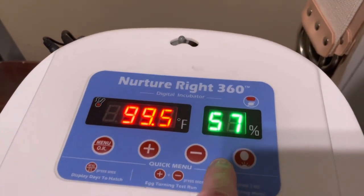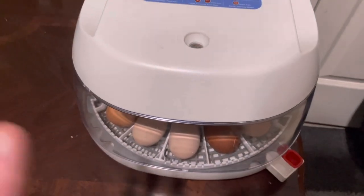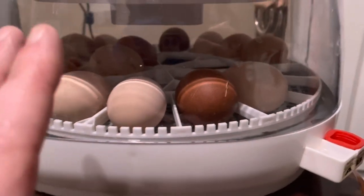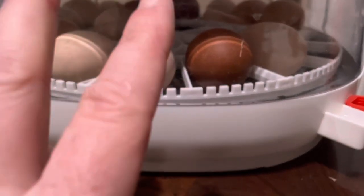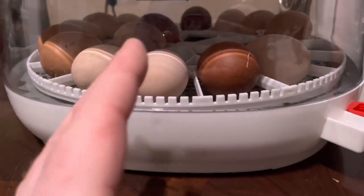Then don't touch it for the next three to four days. Even if there are two or three chicks in there that have hatched, you can leave them — they will survive from the yolk sac for about three days after they hatch.